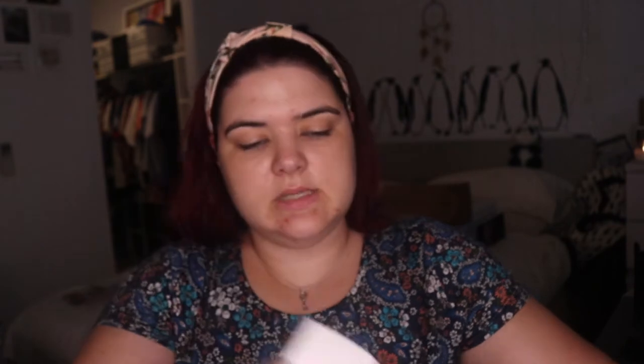Do I look stunning? I think I'm meant to. I'm sorry if it seems like I'm rushing through but there's a lot of products today. I picked up the Flower Beauty Light Illusion — I've got Ivory L2, so just the second lightest shade.